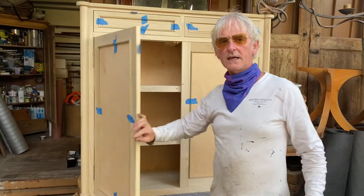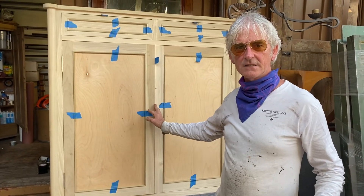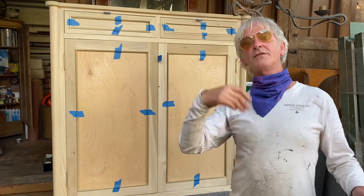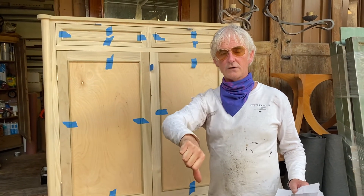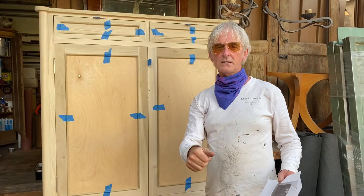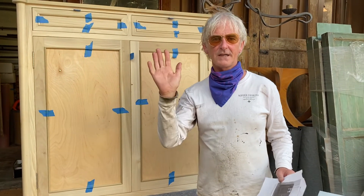Over the next couple of weeks you'll see the process of it being stained and heavily French polished. Give me the thumbs up — or down if you don't like it — but I think you will. That's it, look forward to the next time. Bye for now.